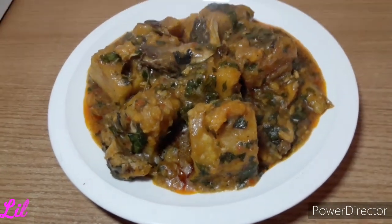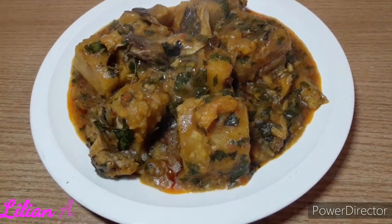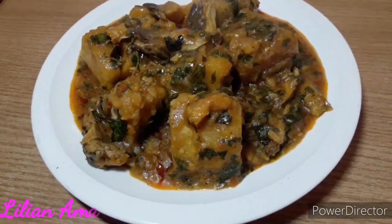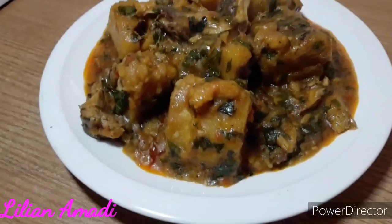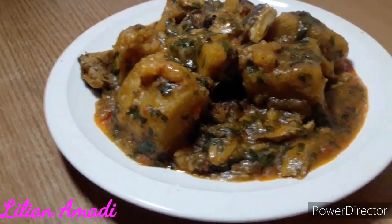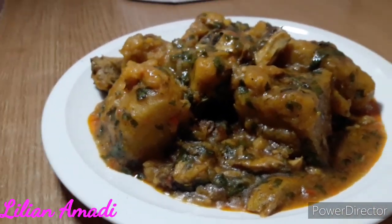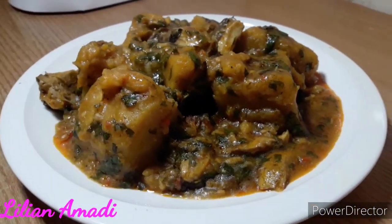Hello guys, welcome back to my channel and I hope you all are doing great. So in today's video I'll be making a very tasty and yummy porridge. It's so easy to put together and it tastes so good, especially when you add the scent leaves. So if you'd like to see how I made this, please stay tuned and keep watching.